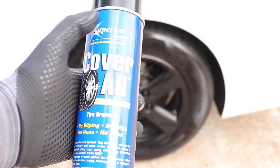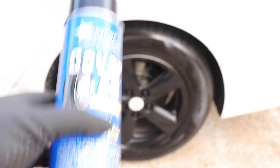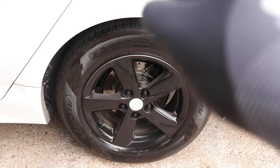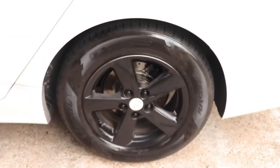I am not sponsored by this product or this company. I was actually recommended this product from my barber — he sent me a picture and told me to do a review on it, so I listened and did exactly that. You can pick up this product at your local auto parts store. I picked it up for about $9.99 at my local AutoZone. And no, I am not sponsored by AutoZone either.